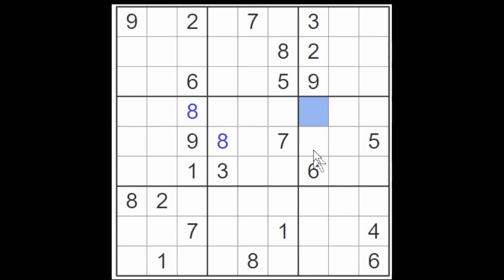That gives us an eight for this column here, because an eight now cannot go in this cell nor in this cell because of these two eights. So an eight for this column will have to go in one of these three cells. It so happens that this eight blocks this cell and this eight blocks this cell, leaving only this cell free for an eight.